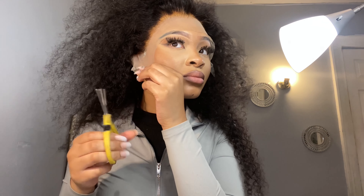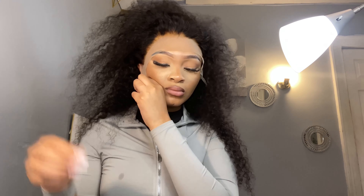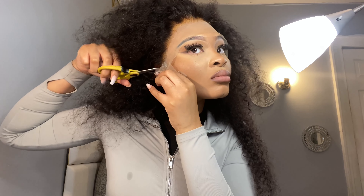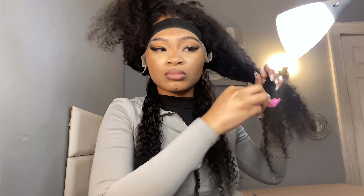Then I'm going in with my scissors and cutting the excess off like the ears. Because you need to be able to tuck it behind your ear, baby - if you can't tuck it behind your ear, then you didn't do it right. After I did my ear tabs, I went ahead and put my wig band on. I probably had that wig band on for like 30 minutes or something like that, because I just keep it on as long as I'm styling my hair.